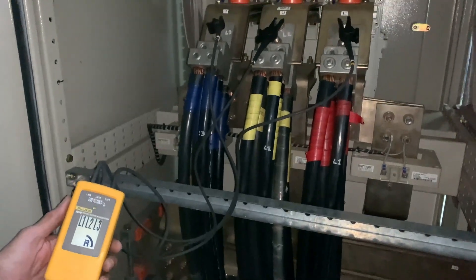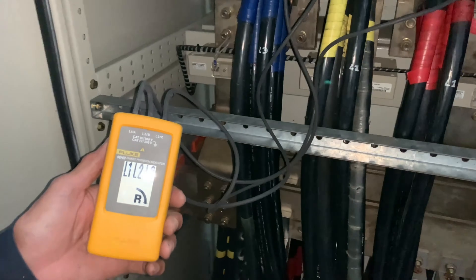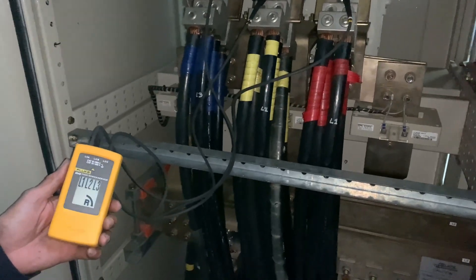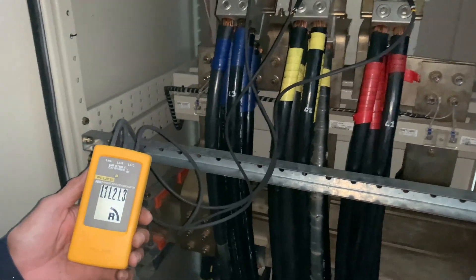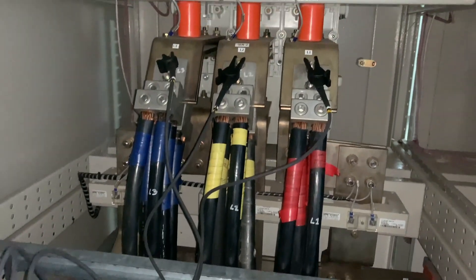There you have it, guys — how to check and correct the rotary field of your three-phase system. I hope this video was of help to you, and I'll see you in the next one.